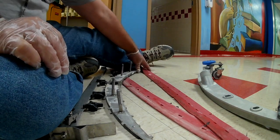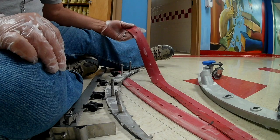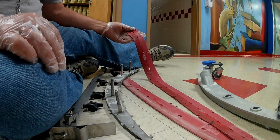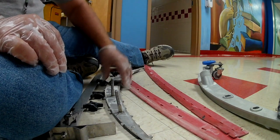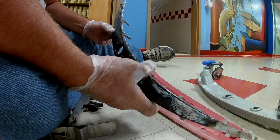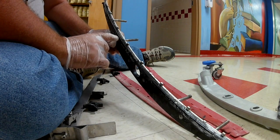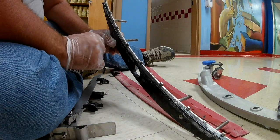You have to make sure, when you take your squeegee off, which was the bottom and which was the top, because what you're going to do is just flip this thing straight over. Anytime you take these apart — this one is in really good shape — but a lot of times they have a lot of trash and debris, so you need to clean all that off before you flip your squeegees over.